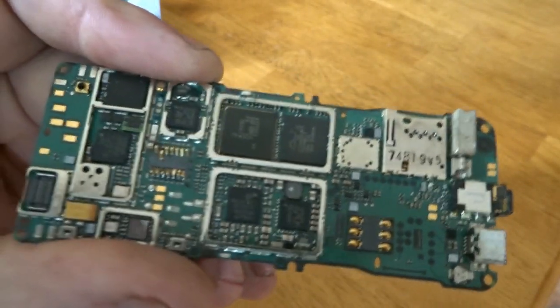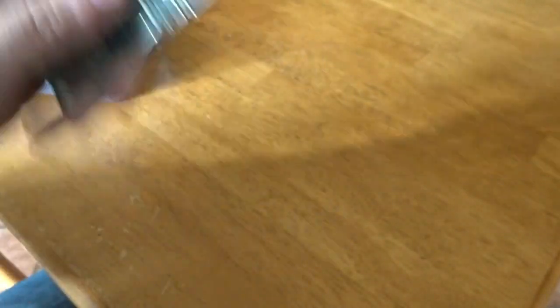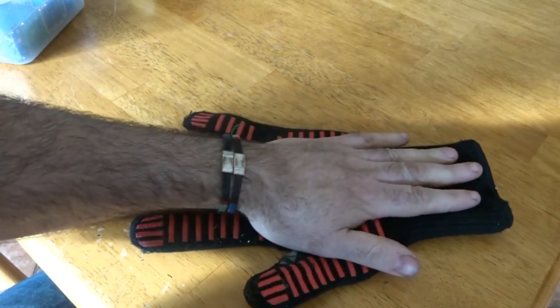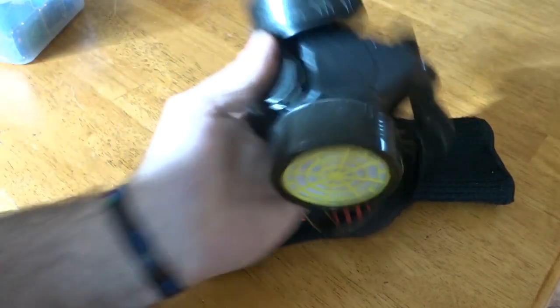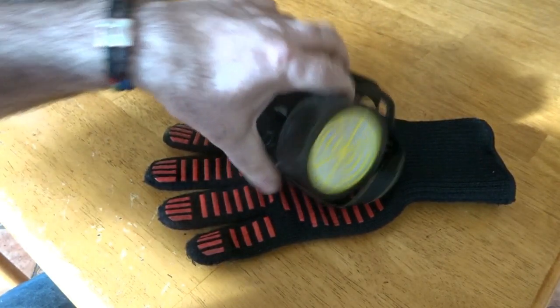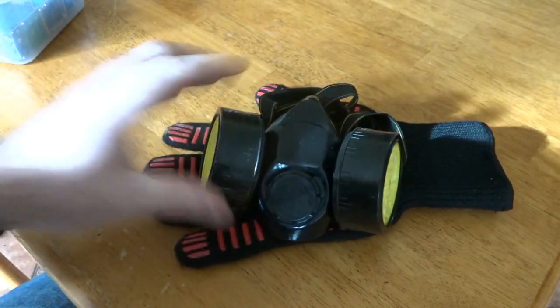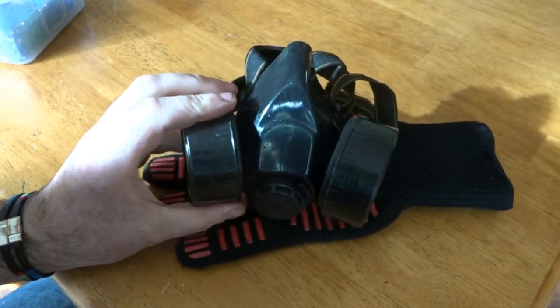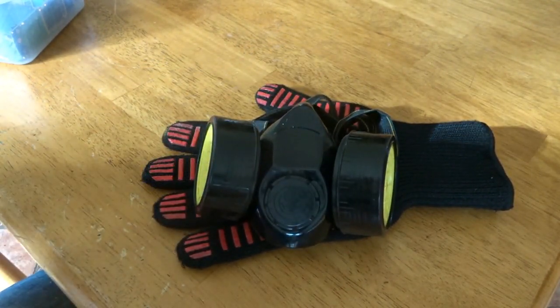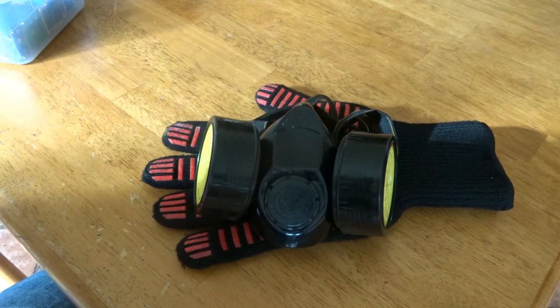First, a few safety things. I'll be wearing a heat resistant glove because temperatures get up to about 600 degrees. There will also be fumes coming off the boards when you're heating them up, so I'll have a mask on and I'll be doing this in a ventilated area outside.